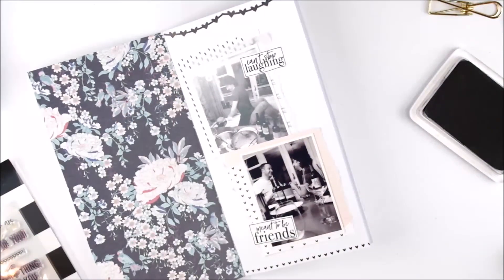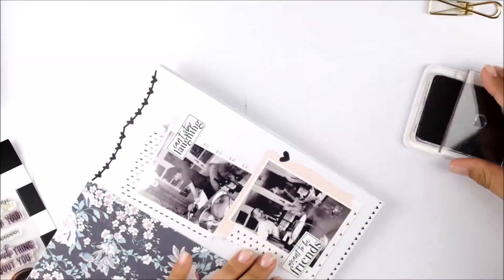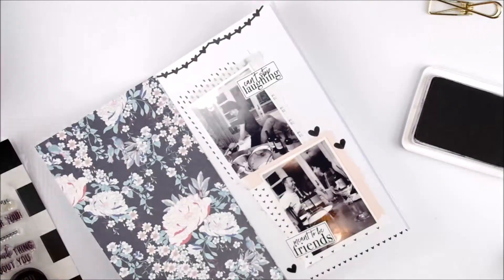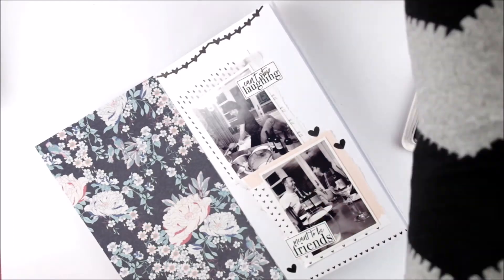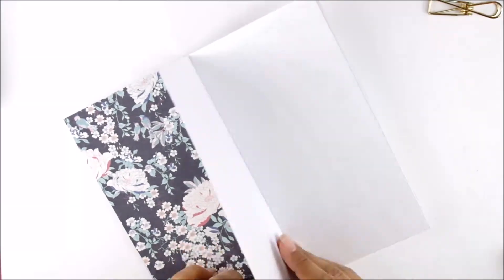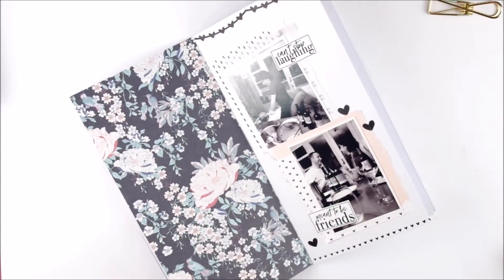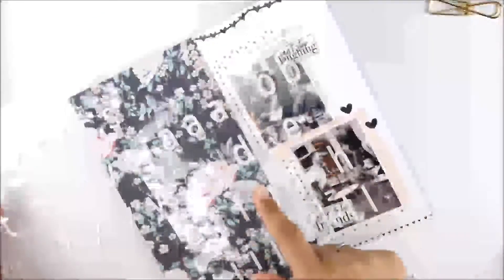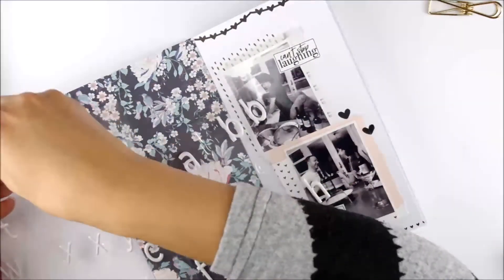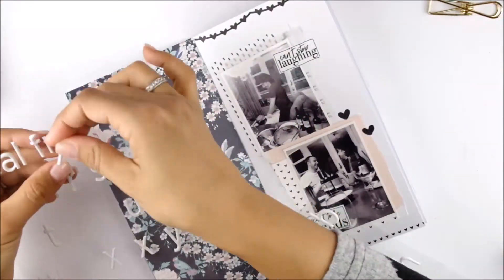I used another stamp — three small hearts — to make another border at the bottom. I was a little afraid of stamping directly on my project, but the smaller the stamps are, the easier it is. You actually can't mess up with small stamps, so I just went ahead and stamped directly on there.